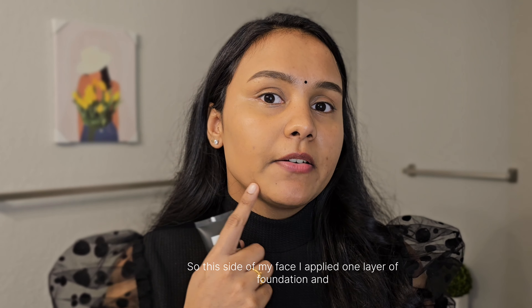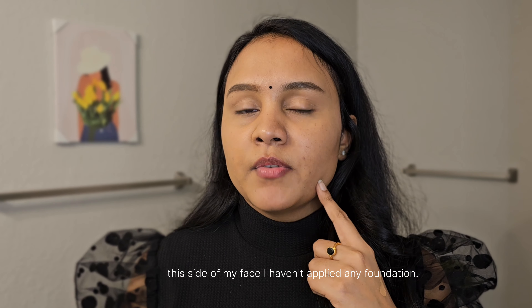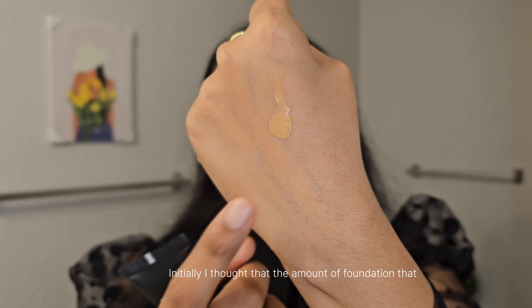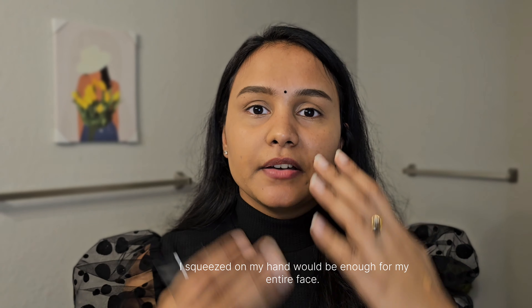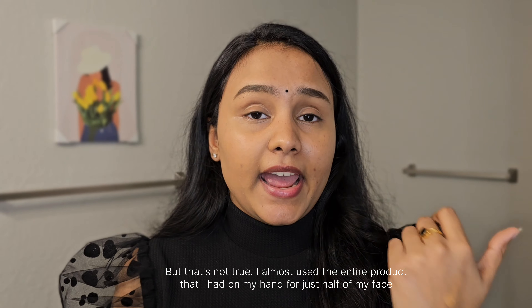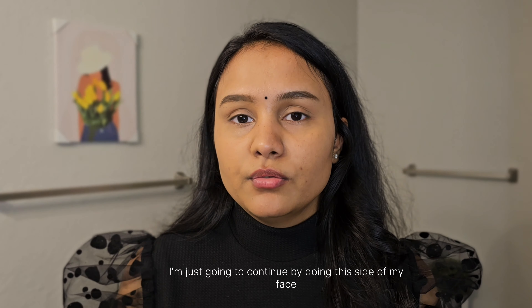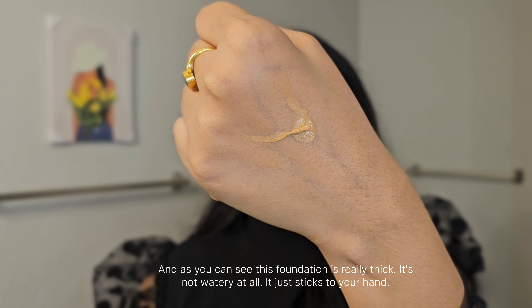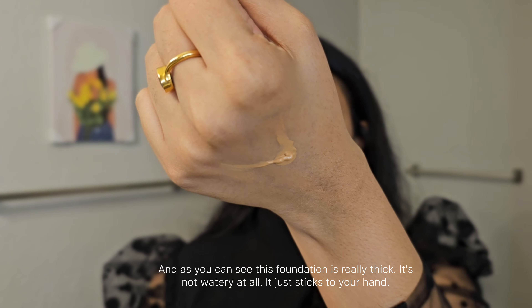This side of my face has one layer of foundation and the other side has none yet. I initially thought the amount I squeezed would cover my entire face, but it was only enough for half. I'm going to continue with the other side. As you can see, this foundation is really thick — it's not watery at all; it just sticks to your hand.